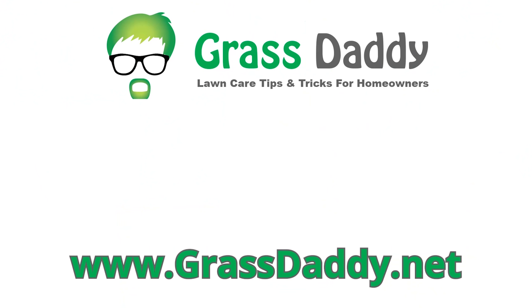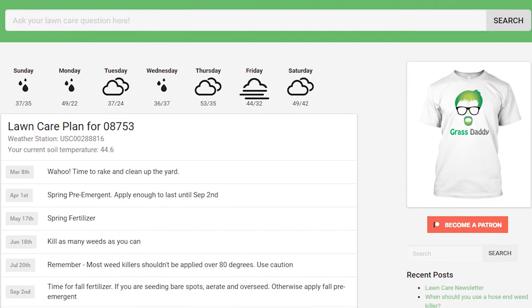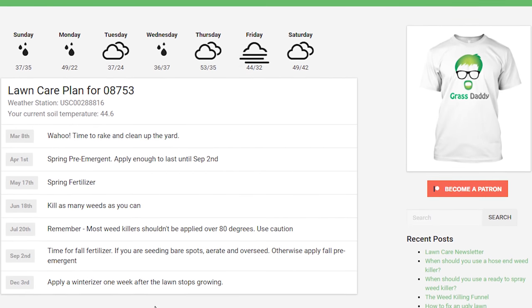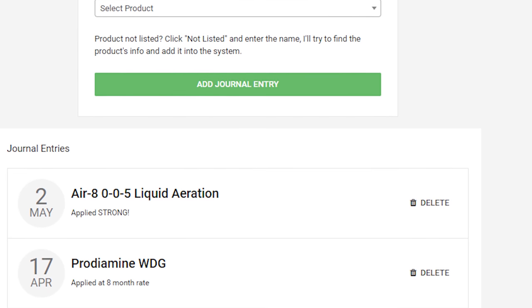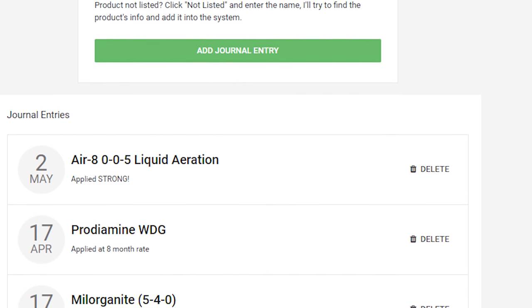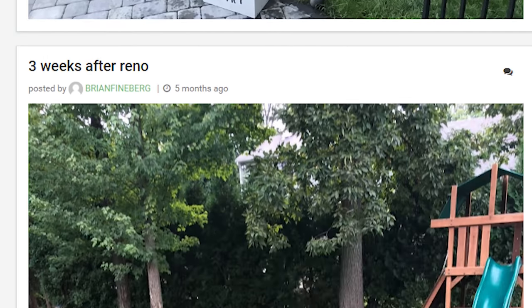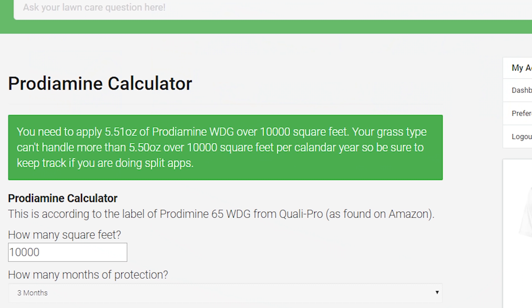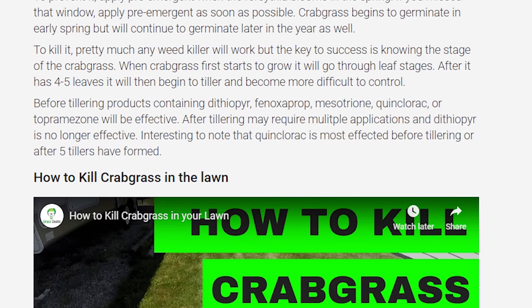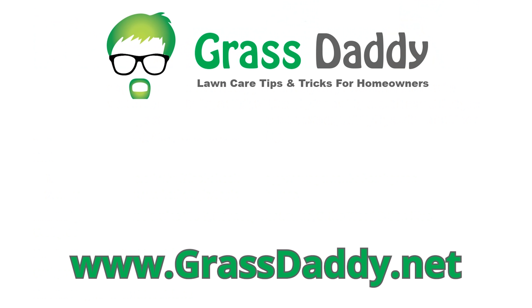If you like my videos, you'll love my website, grassdaddy.net. The Lawn Care Planner tool will download the local weather reports every morning and build a lawn care plan catered to your area. The Lawn Care Journal lets you keep track of what you put down and when, so there's no more guessing or over or under applying any products. We also have a Lawn of the Week contest — every week a winner gets a Grass Daddy t-shirt. And last but not least, there are application calculators and articles to help you identify and tackle problems in the lawn. Check it out — it's completely free at grassdaddy.net.